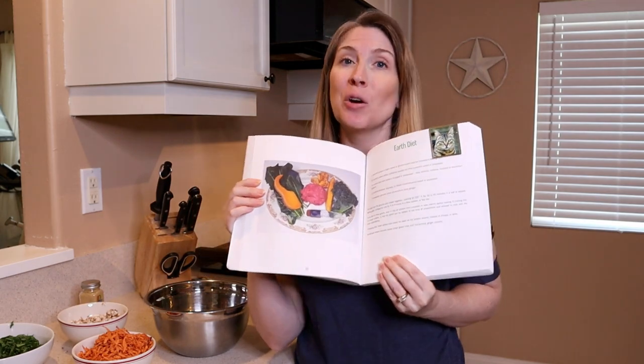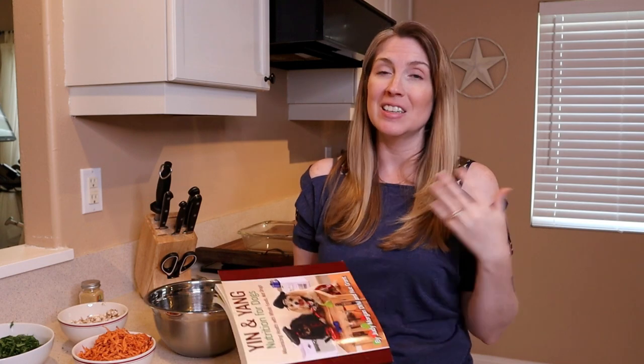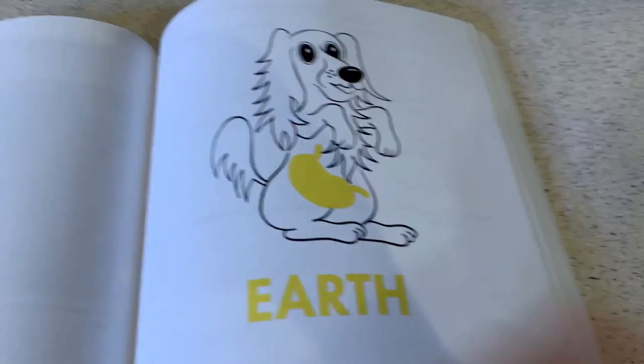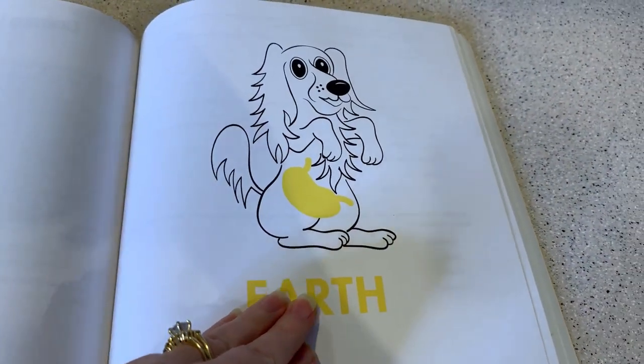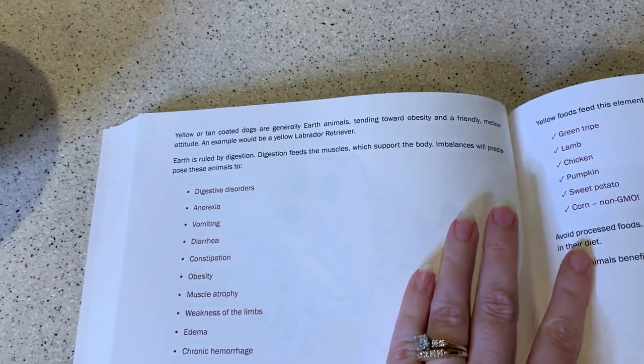So in this video, we're actually going to be making the earth diet, because Kim is an earth dog based on the fact that she has a yellow coat. It says here: yellow or tan coated dogs are generally earth animals, tending towards obesity and a friendly, mellow attitude. An example would be a yellow Labrador retriever — like my dog Kim.